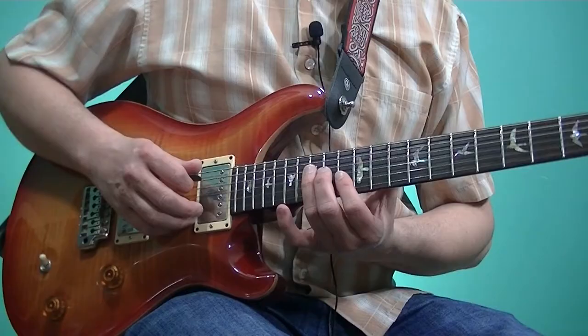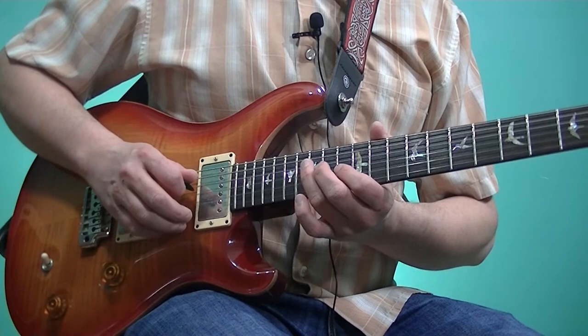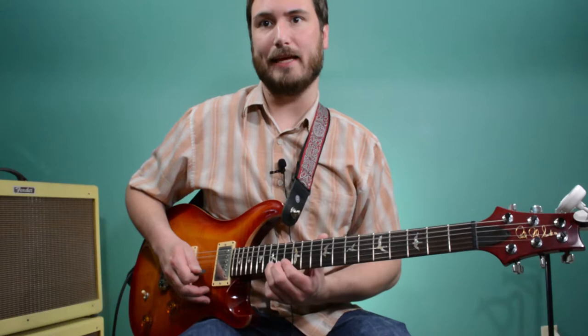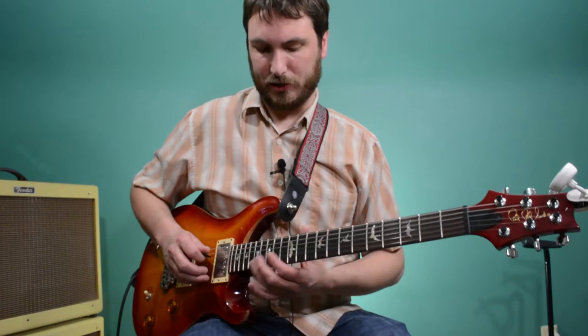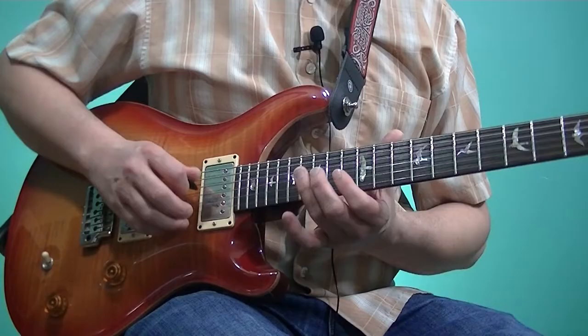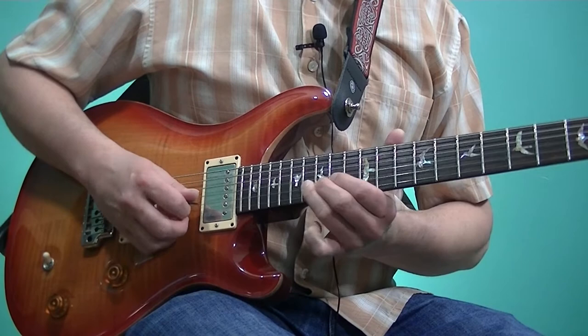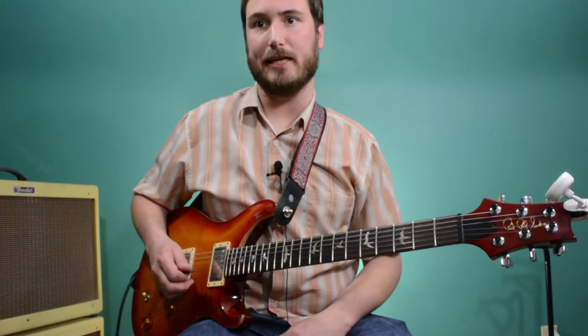Now over the F chord, he plays an F triad. [plays] And that D, bend up a whole step to an E, is back over when we return to the I chord, the C — and that E is the third of C. So over the F chord, he was playing an F triad with an added D note. And then he would bend that D up just a half step to an E-flat, which is the flat seven over an F. So notice that he kind of treats that F chord in this case as mixolydian, more than major.